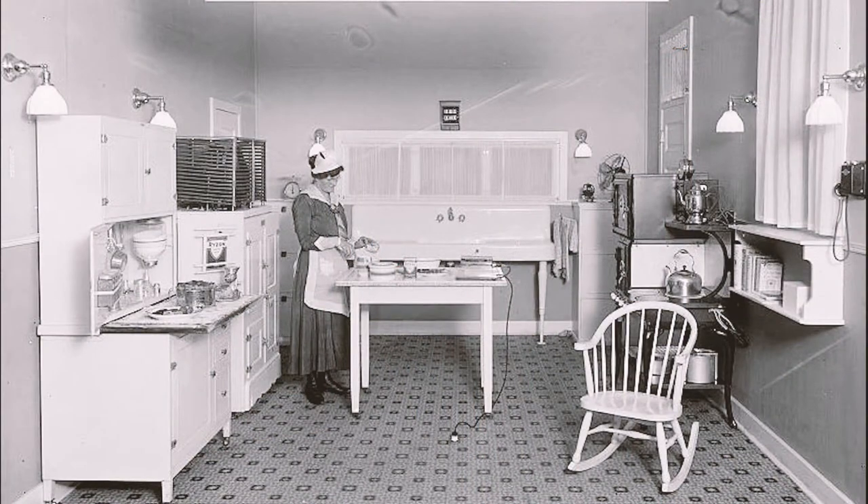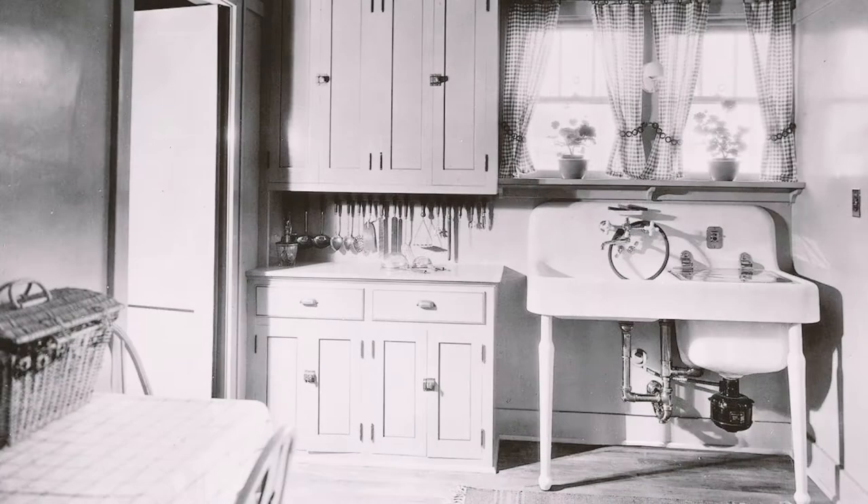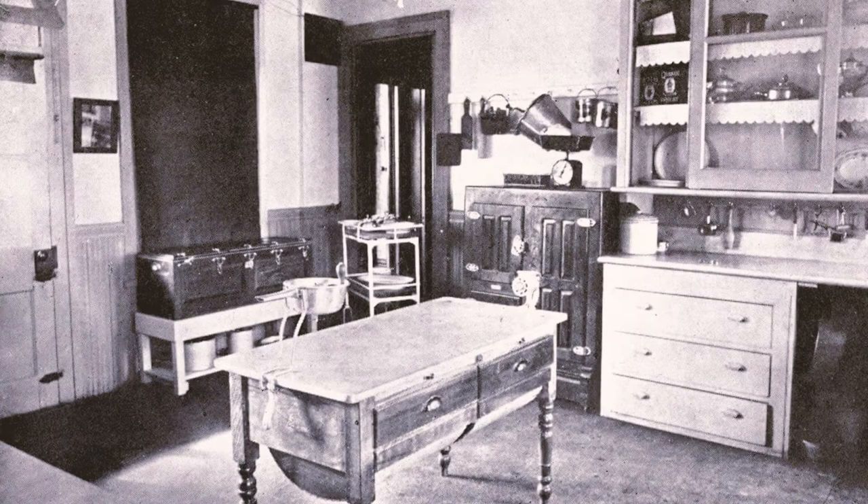I wanted to show you just a few photographs of what kitchens in the 1920s looked like, so you could get a sense that this kitchen is not so far off from what old-style kitchens were — and was inspirational to trying to retain some of that retro, vintage, antique charm, which is what we ended up doing.